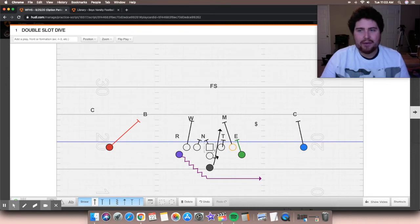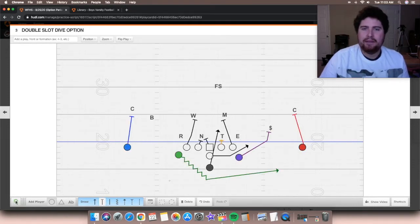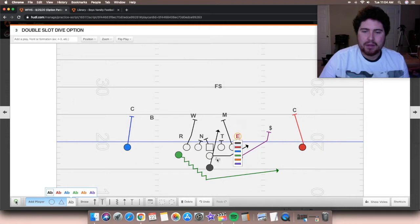They could attack our weak side bubble as well, and we try to have some different adjustments for the weak side on that play. That's dive. The next base play that we see in Flexbone offenses is what you would call inside veer. With inside veer, they are not going to block our defensive end on the strong side — I mark him in red there — they are not going to block this guy.